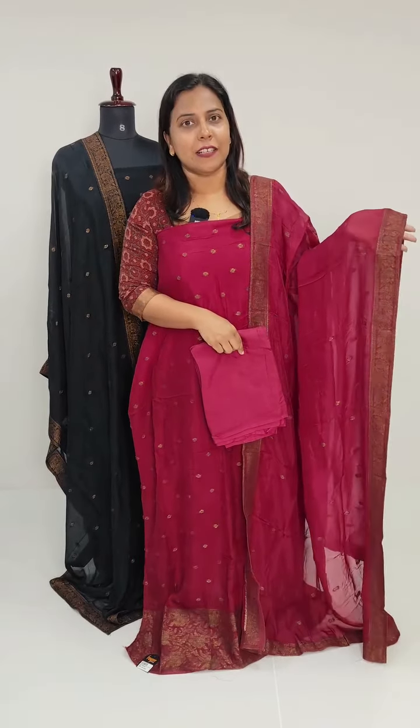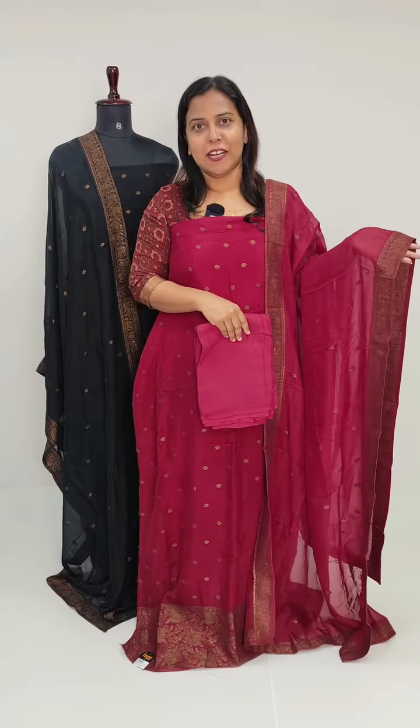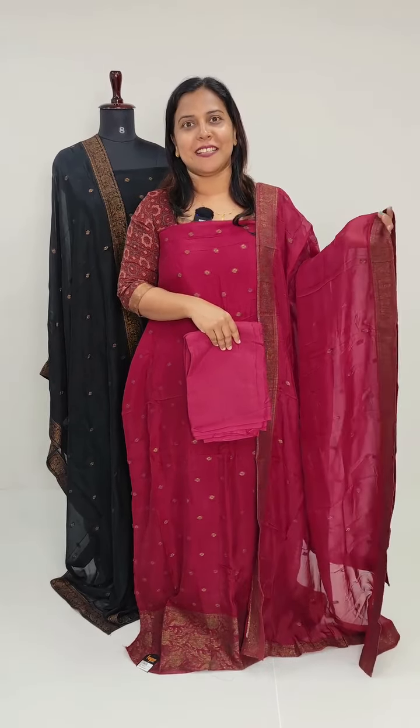This is the brownish red shade. This is also the brownish red shade with the same pattern. This is the purple shade.